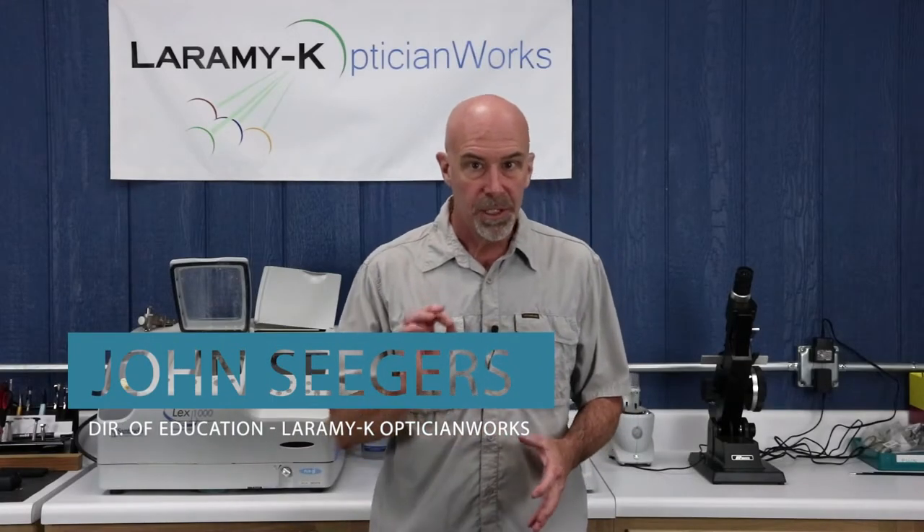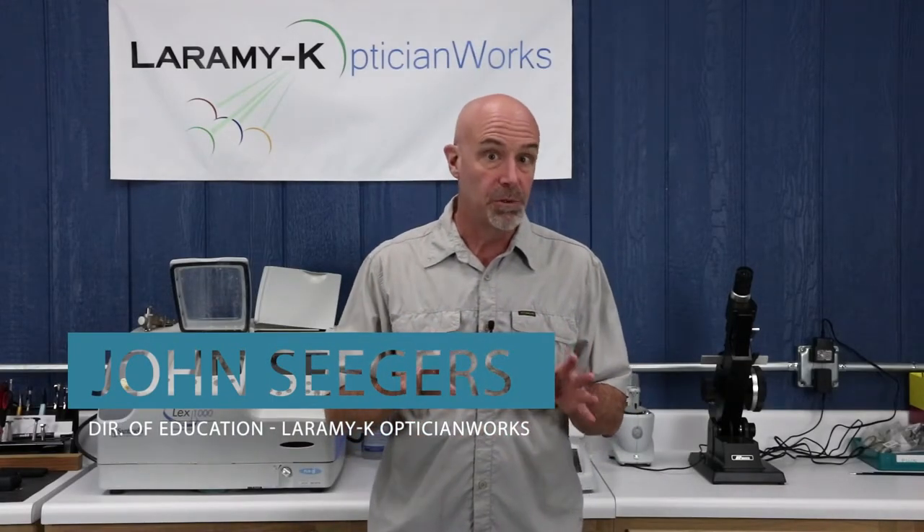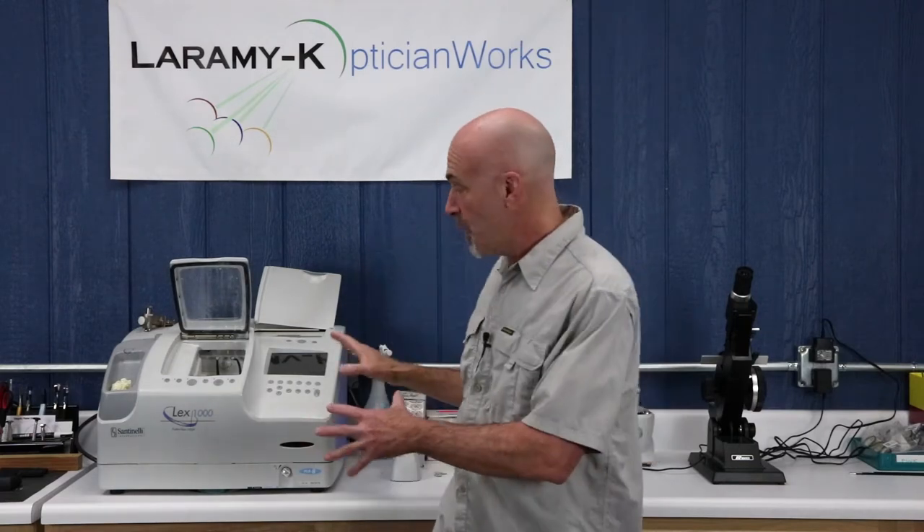These five tips that I'm about to give you really boil down to a pretty simple idea, and that is that the life of a working optician is full of distractions. Every time you turn around, you're pulled away from that job, pulled away from the edger to do something else. Every time you walk away from that job, that tray, that work is left vulnerable to problems.